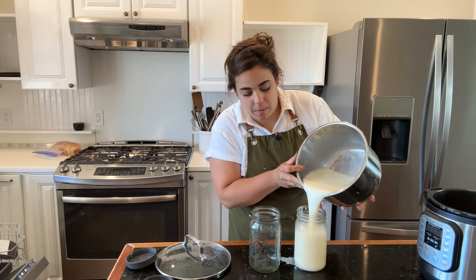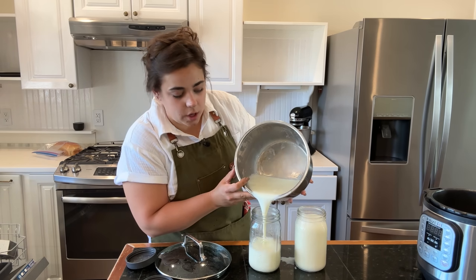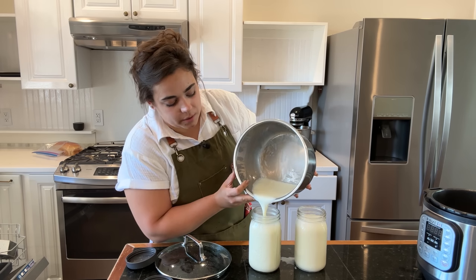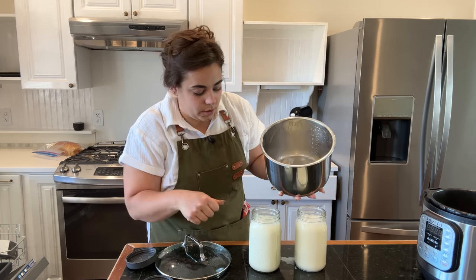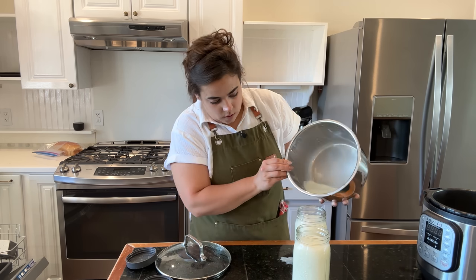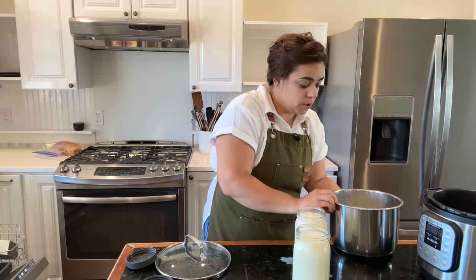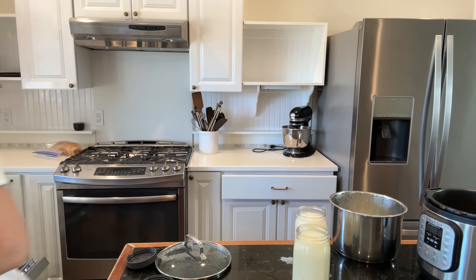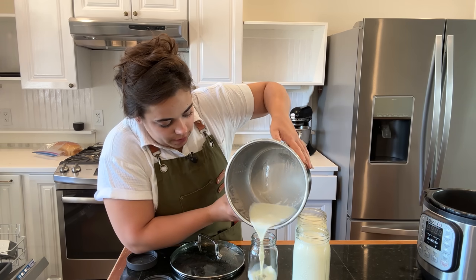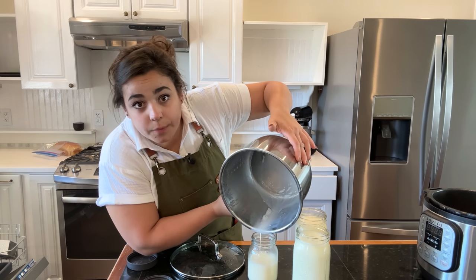I'm going to go ahead and pour — just spill a little bit but that's okay — my milk into quarts. The reason I'm putting these in quart jars and not a half gallon jar is because this is easier to serve when I go to serve it — instead of having to dig into a half gallon jar. It looks like I have a little bit more. I think we'll have one serving personal size container of yogurt. You could do all of these in personal size jars — I had never thought about that until just now.